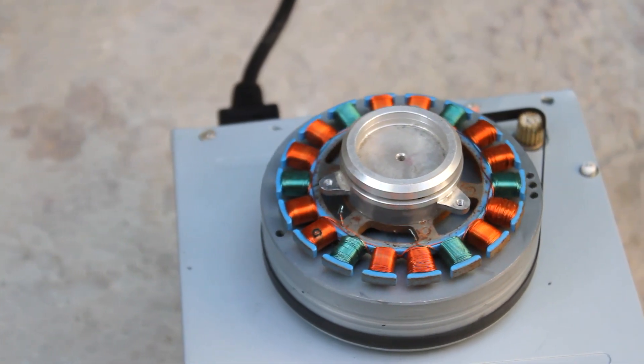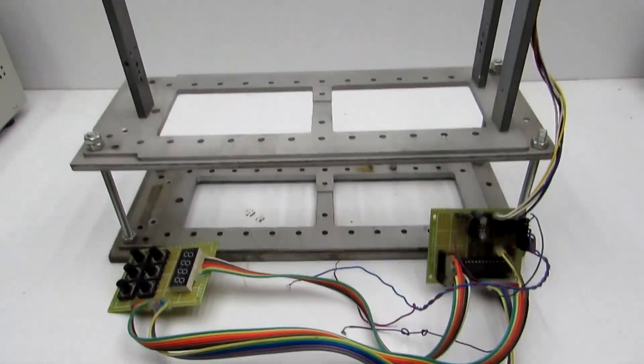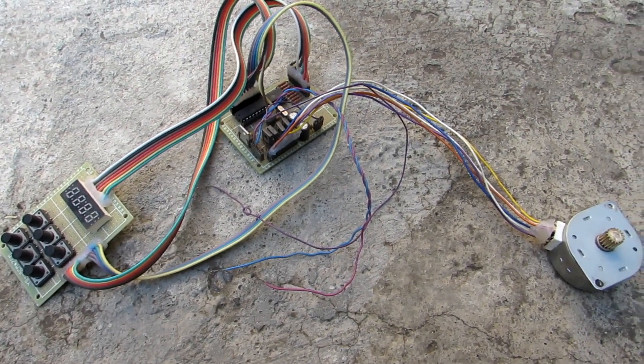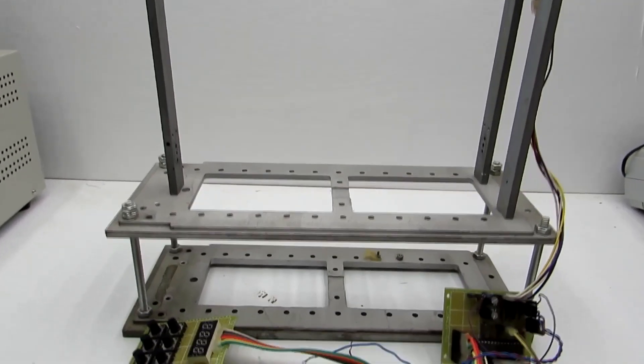Hi friends! For a long time I wanted to make a rotating table for my video projects. I have a winding machine which I don't use now. The control part of the device was developed by my friend. So I decided to disassemble it and use the parts for the new device.